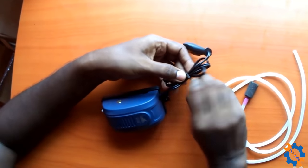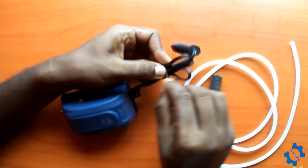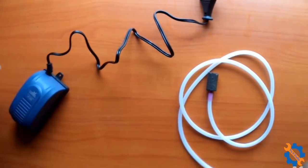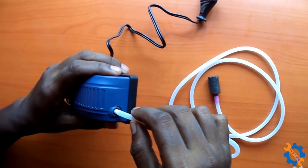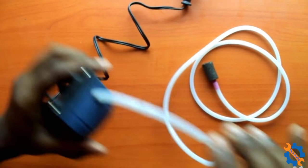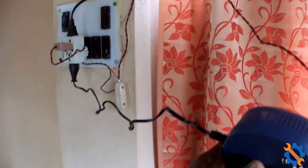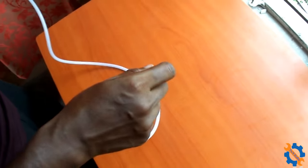Now we will test the performance. I have connected it to the power supply and we will check it in a bucket of water. This is high speed performance. Now this is low speed performance.